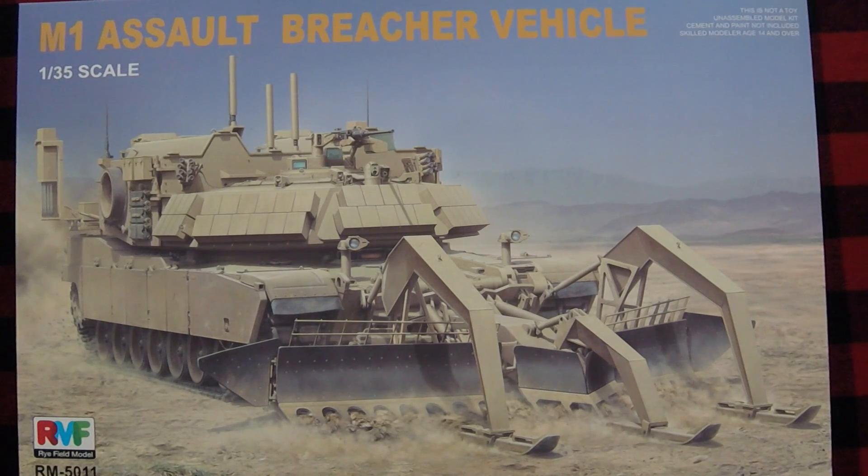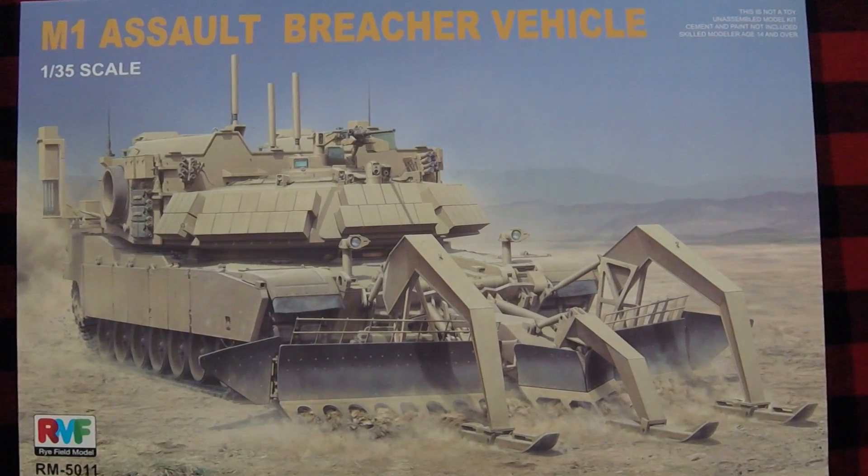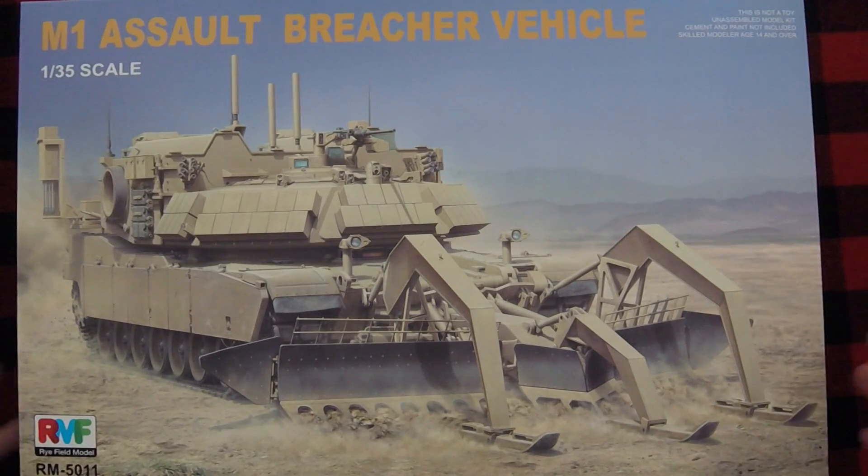We've got a little bit of a mixed bag for you this episode, because we don't have a mail call this week. I did just get this in, so it's kind of like a mail call — it's just we've got the one kit. We won't call this one a mail call, but this is why we didn't have a mail call this week, because it was just the Ryfield model.